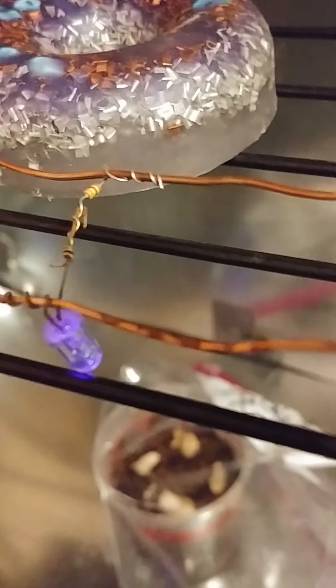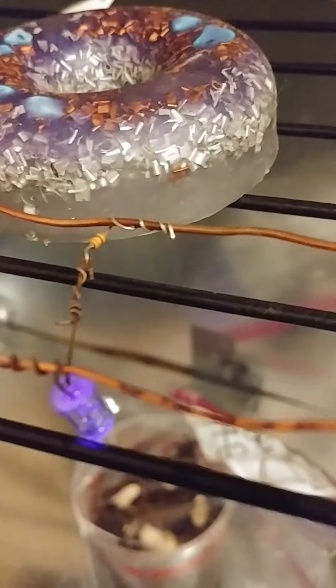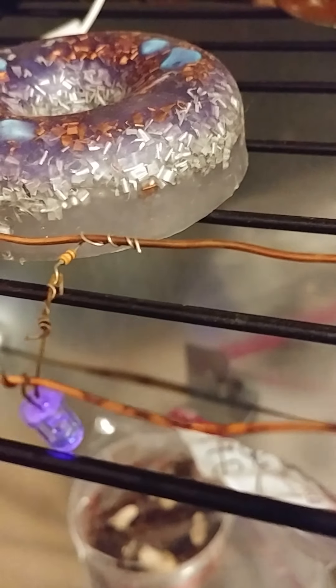Elliptic orgone energy — chi, vital force — whatever you want to call it. Just to go over the review, you can skip over this if you already heard this. So basically what Galen Hieronymus did was he had a copper plate outside in the sun, ran a wire down to a box in a darkened basement, and was able to grow plants without any visible light successfully.